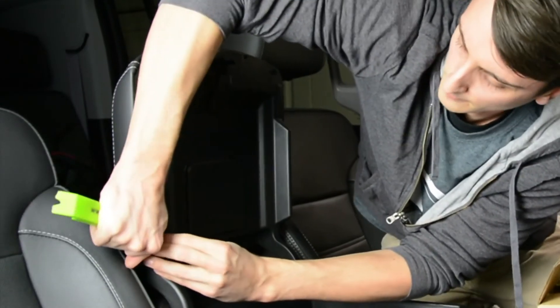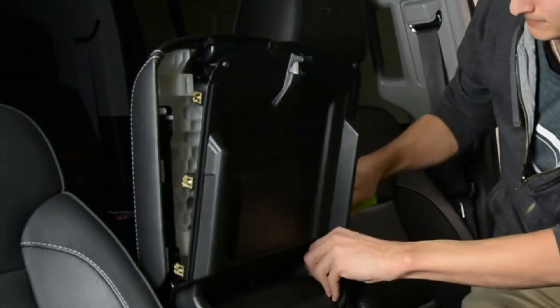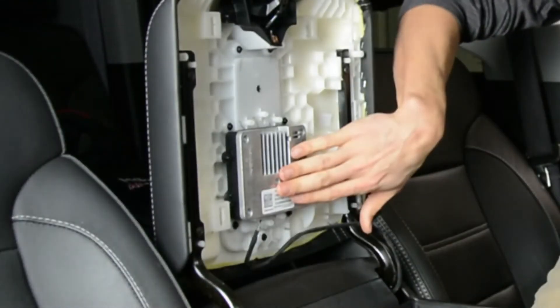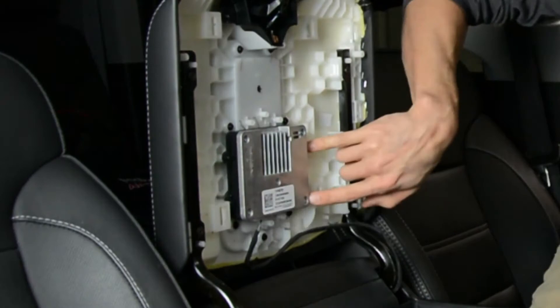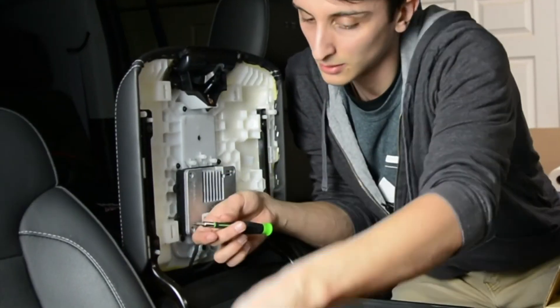Once you locate it, you'll have to remove the panels underneath to get to the module. Unplug the removable connector and remove the four screws holding the module in. Brand Motion's replacement module has the same mounting and connector as the GM system, which makes replacement very easy.